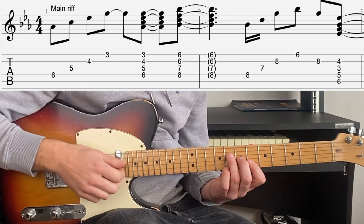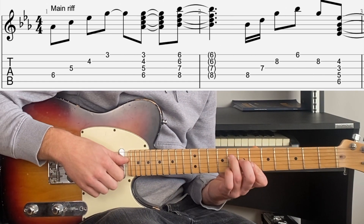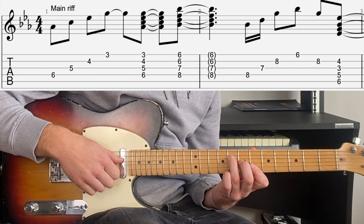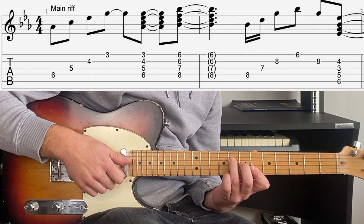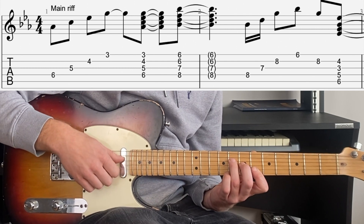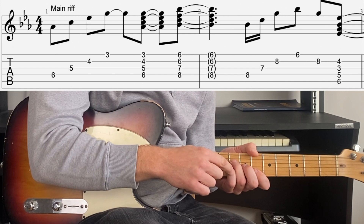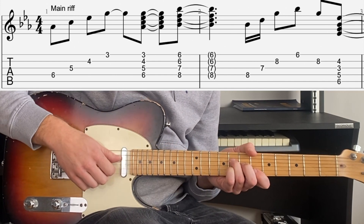We're then going to play the top part of a B flat major chord, just like a B flat barre chord really, but we're just playing from the D string down. So we've got 8th fret on the D with the 3rd finger, then 7th fret on the G with the 2nd, and 1st finger bar across the 6th fret on the B and E strings. Play the whole chord together. Then we've got a little rake, adding the pinky finger to the 8th fret of the B string as well.